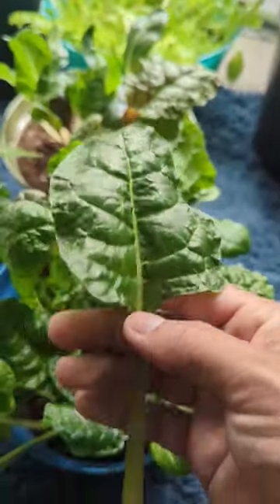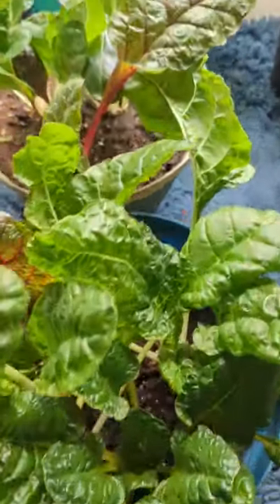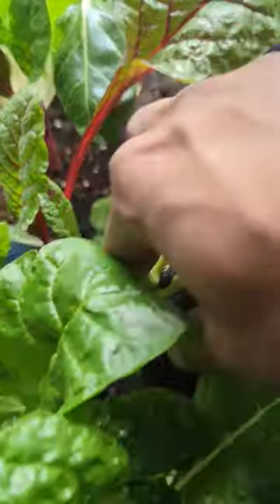Even if Swiss chard puts out flowers, cut them out and the plant will still continue growing. This is growing indoors.